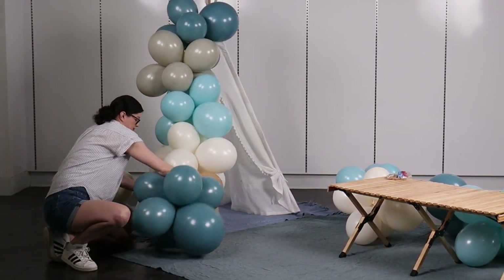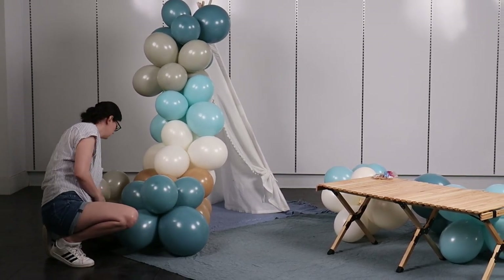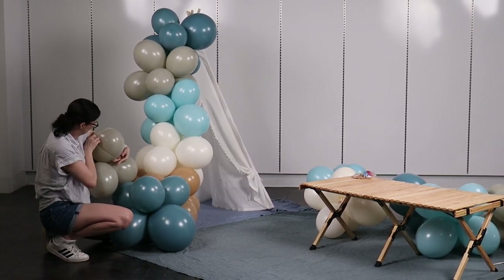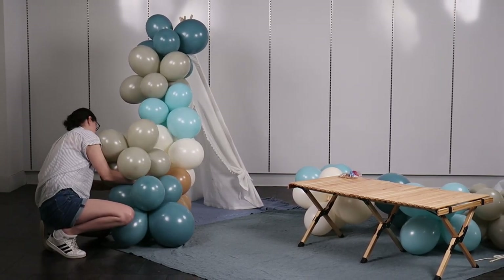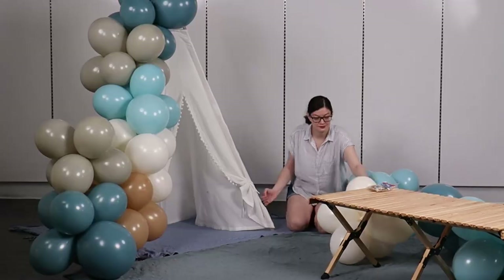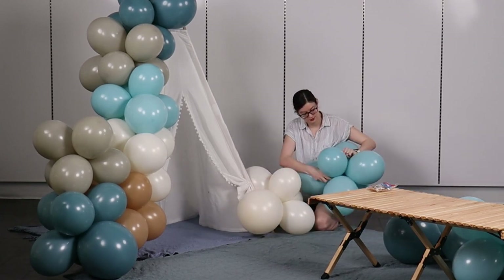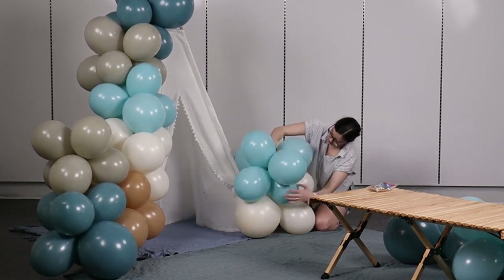Simply slip one rubber band over a balloon in the new cluster and then slip that same rubber band over a balloon that's already in the garland to keep the two tied together. If you don't want to use rubber bands, you could always tie the nozzle of the new cluster to one of the clusters already in the garland and that would work just as well. With the bulk of the color and texture on the left side of the tent, I want to accent that by adding two little clusters on the bottom right side of the tent to give it a little bit of asymmetrical balance.